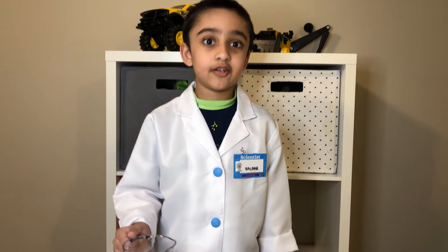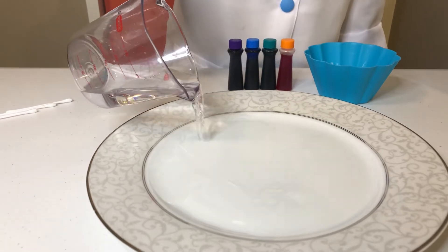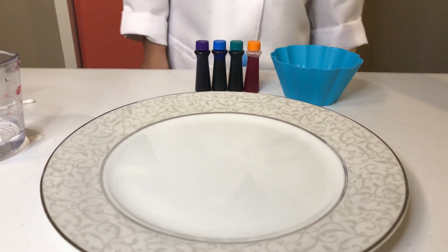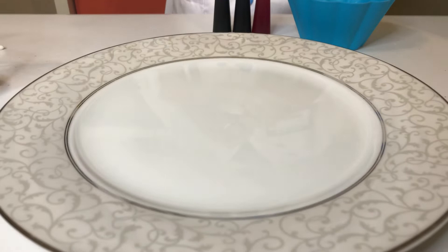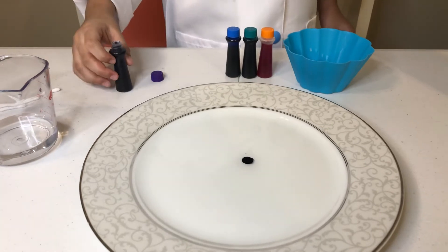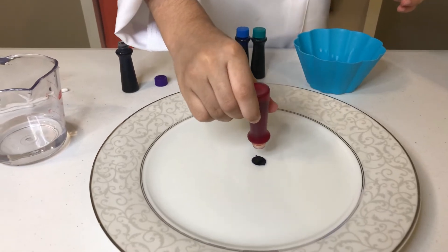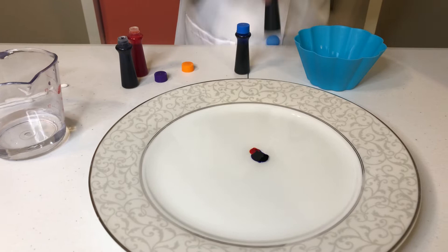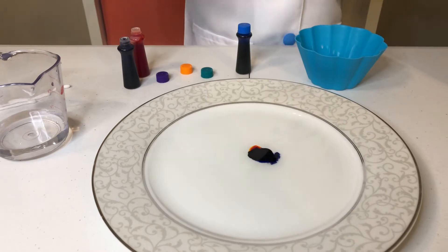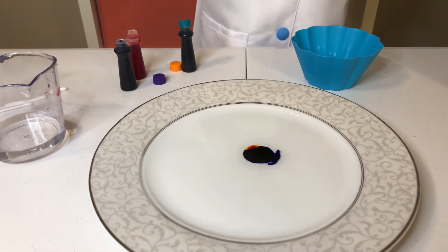This time we're going to use water instead of milk. Add some water on the plate — that's enough. Now add all the colors, one drop each right in the middle. That was purple. That is orange. Green.